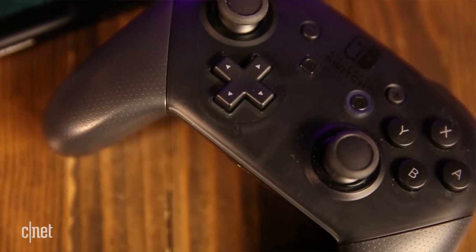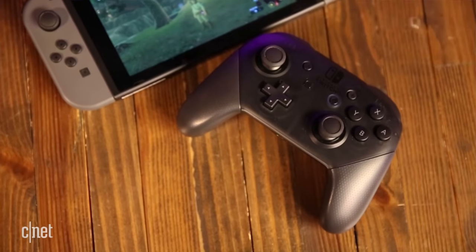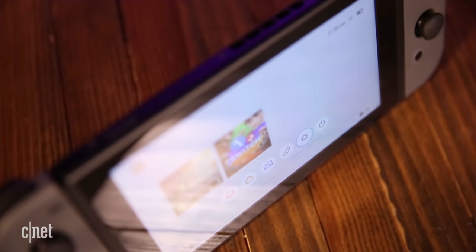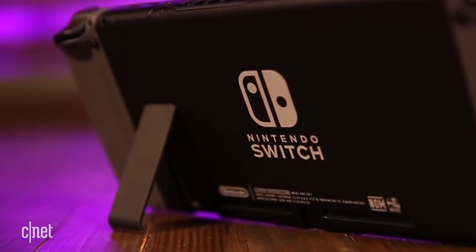Thankfully, there is this — the Pro Switch controller. It's the best way to play Zelda, but it's 70 damn dollars. You can also use the Switch as a tabletop monitor by propping it up with its kickstand. The kickstand is not the best, and if you bump into the table it's resting on, it might fall over.